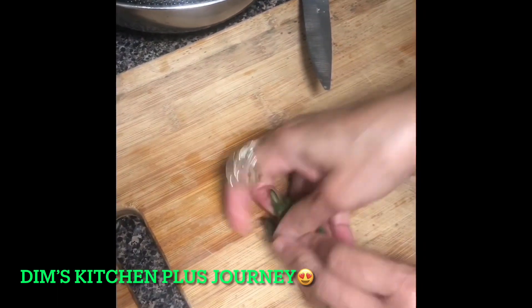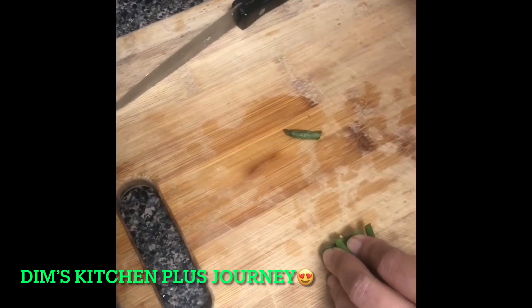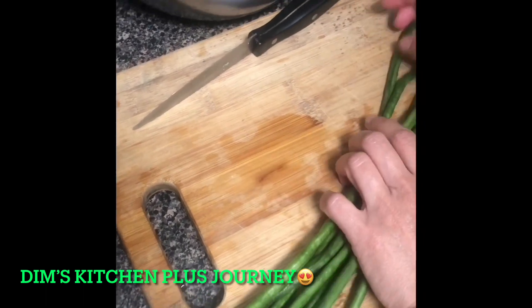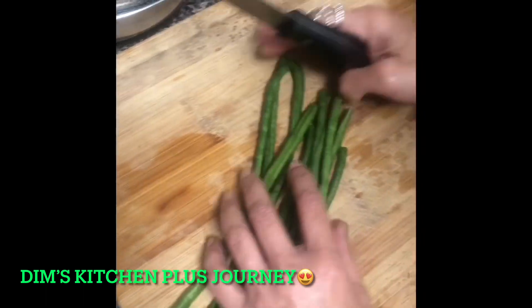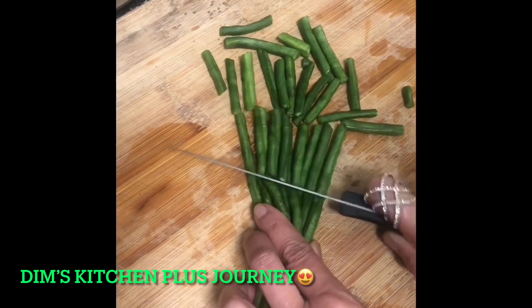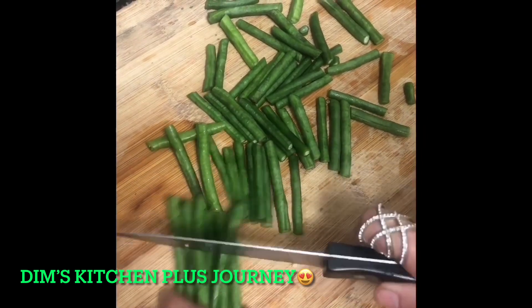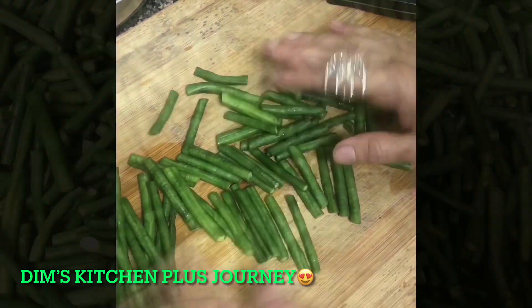Now both sides are clean. I just cut them into pieces of any size I want. I normally cut them into slightly longer pieces. This is how I cut long beans.